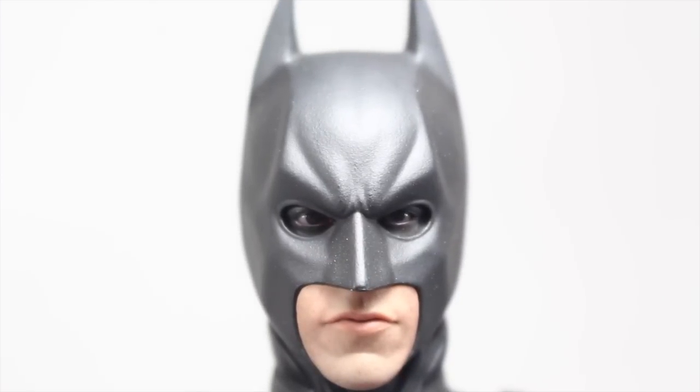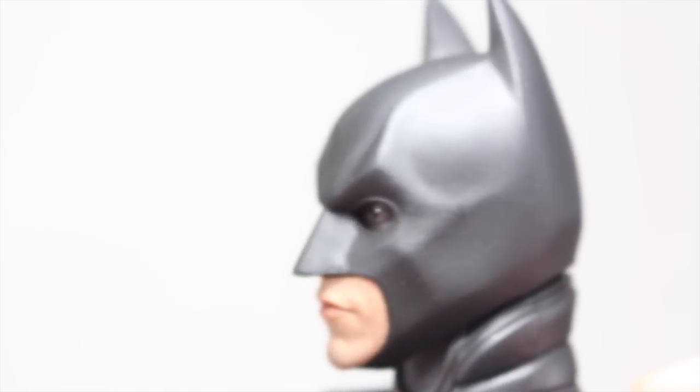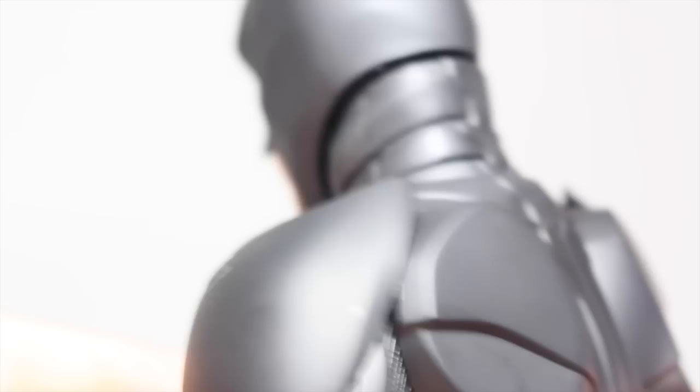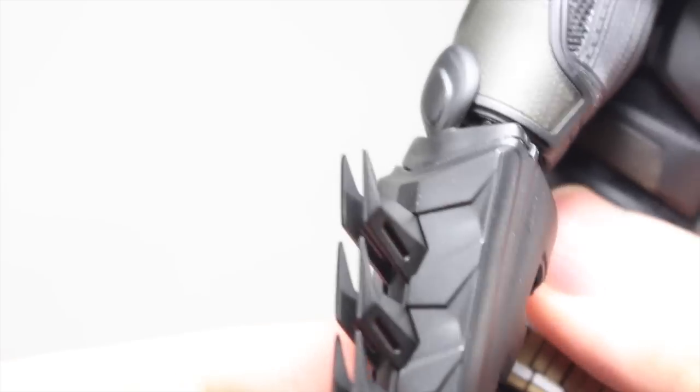Now, the Batman you get with the set is pretty identical to the DX12, with four new interchangeable faces, which I'll show here. That's not a bad thing at all because I love the DX12. It even includes the Purr system, which I'll show in a second. From head to toe, this is the best 1/6 scale Christian Bale Batman from The Dark Knight we've gotten — and The Dark Knight Rises too, since the costumes were pretty similar. They always change out costumes for every sequel, but at least for Batman we've gotten that, like Iron Man.